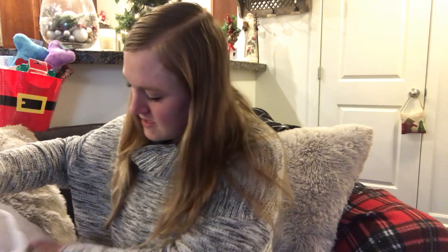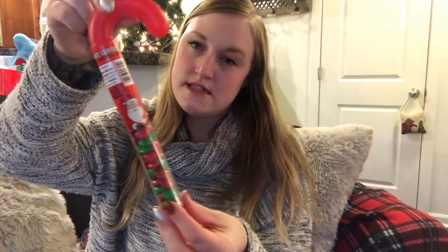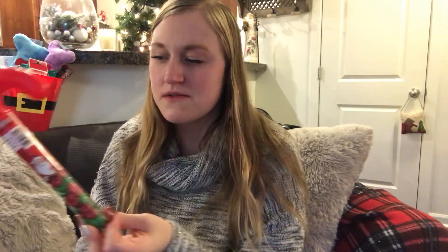For candy, I got Dum-Dums — I'll probably put a couple in the stocking and put the rest in a jar. He had his first Dum-Dum the other day and he didn't really know what to do with it, but then he got the hang of it. I had him eat it in the bathtub though because it would be a mess everywhere else. I also got just a little bit of other Christmas candy — he's not really at the age where he asks for candy, and he's too young to have too much. I think that's a good amount.